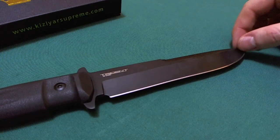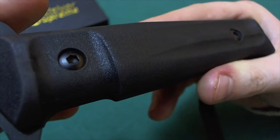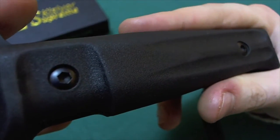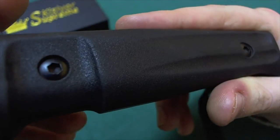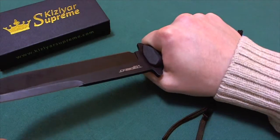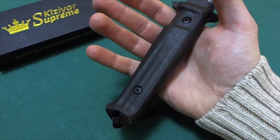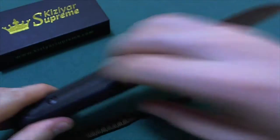So a very nice steel choice on the Kizlyar Supreme Trident. Now let's take a look at the five and a quarter inch handle. You have Kraton handles over an ABS base, which is a stronger polymer — very strong overall construction. The handles are attached to the scales with torx screws, so you can't take the knife apart to build a spear or anything else. The handle overall feels very grippy and nice in hand with no hot spots whatsoever. The double finger guard means you are not going forward on the blade in a stabbing motion — you are very secure on the handle.